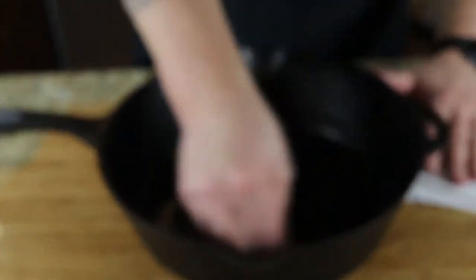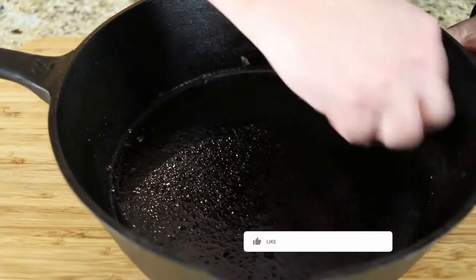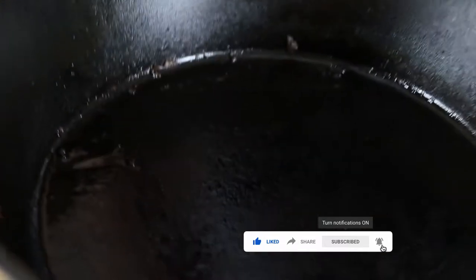They never die if you take care of them. What we're gonna do to start is take a scraper and scrape some of the heavier stuff off. Then we're actually gonna get that pan warm, pour in some coarse salt, warm up the salt, and use a towel to use the salt almost like a scouring pad to clean all of that inside out. Then we're going to put some olive oil in it and bake it.